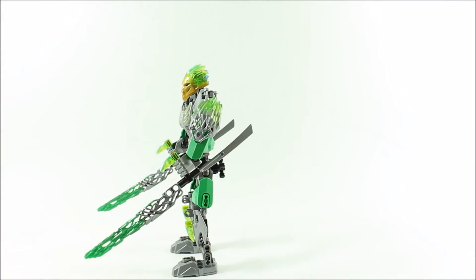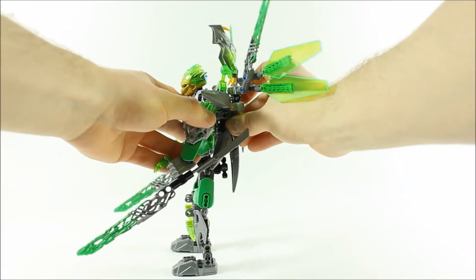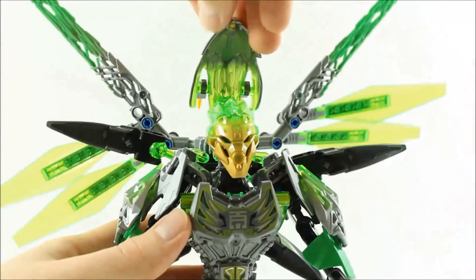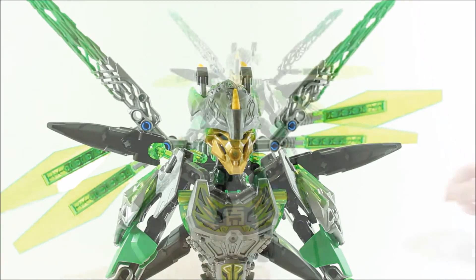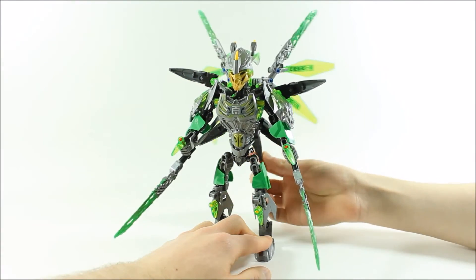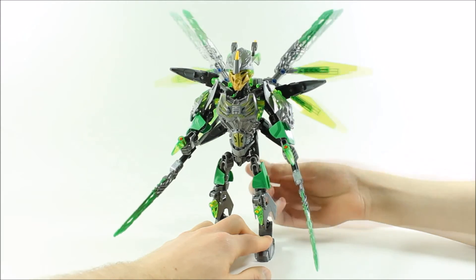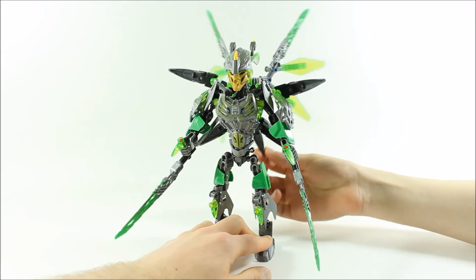If you have Uxar, you can take the creature and clip it onto Lewa's back — this is a fairly simple and easy play feature. What you get is an upgraded Lewa with a combined mask with Uxar's, which slips over the head, and Lewa inherits Uxar's wings to give him flight. This should be useful for taking on Umarak, and in our opinion the combination really makes the Lewa figure come to life.